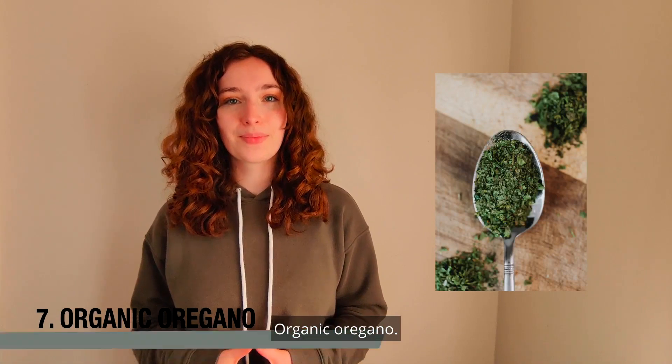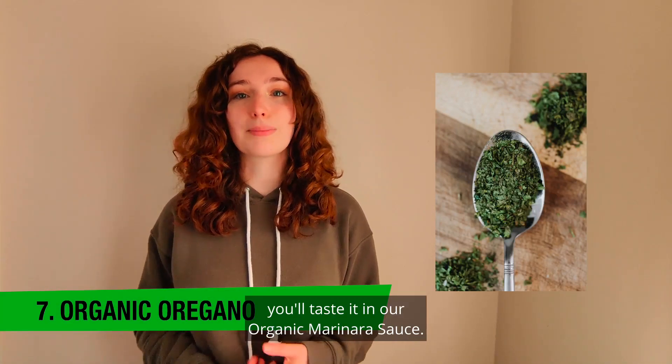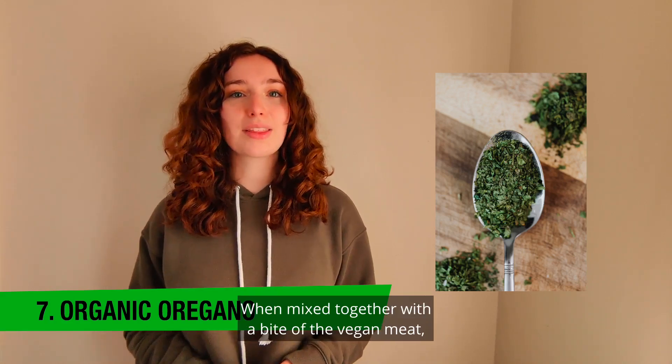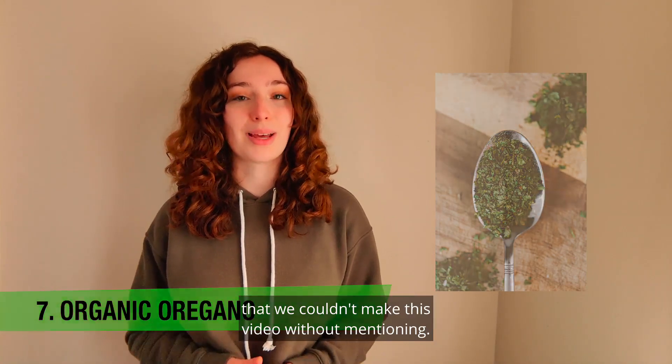Organic oregano: although this spice is not included directly in the plant-based sausage, you'll taste it in our organic marinara sauce. When mixed together with a bite of the vegan meat, it adds a native Italian herbal flavor that we couldn't make this video without mentioning.